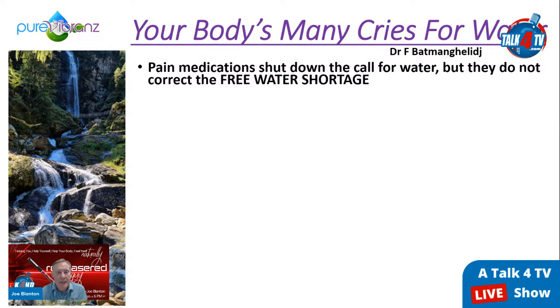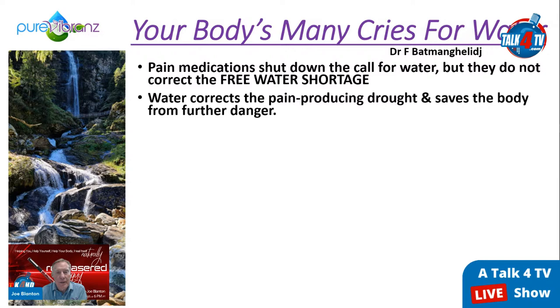Pain medications actually shut down the call for water but do not correct the free water shortage — they push against the body's design. When you take a medication your body has to recover from the medication and heal the original problem simultaneously. Water corrects the pain-producing drought and saves the body from further danger. Like a drought in Florida or California affecting fruit and vegetable production — when water returns, everything grows again.